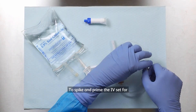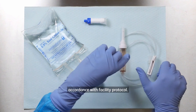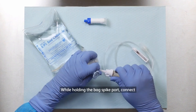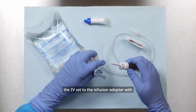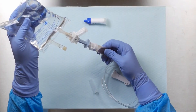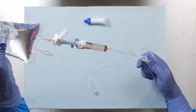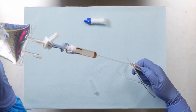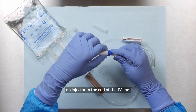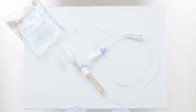To spike and prime the IV set for administration. This may be performed before or after drug transfer in accordance with facility protocol. Open the blue protection lid on the infusion adapter. While holding the bag spike port, connect the IV set to the infusion adapter with the infusion container in horizontal position. If required by facility protocol, attach an injector to the end of the IV line. Ensure all luer lock connections are securely tightened.